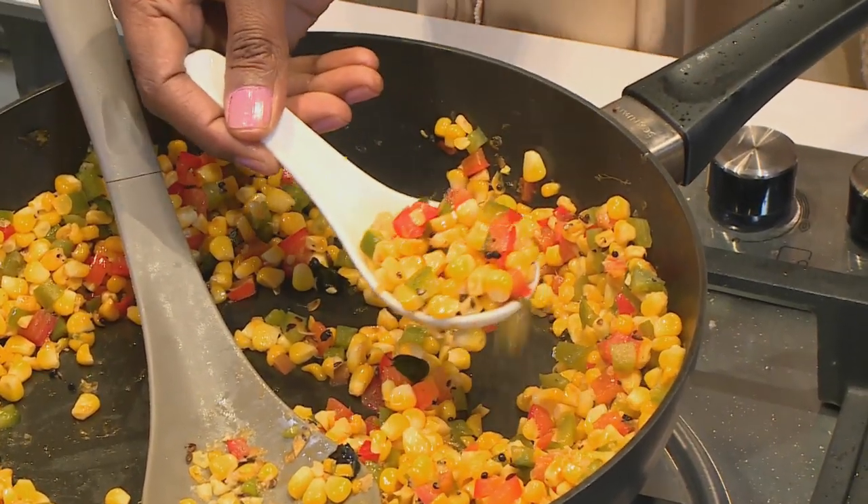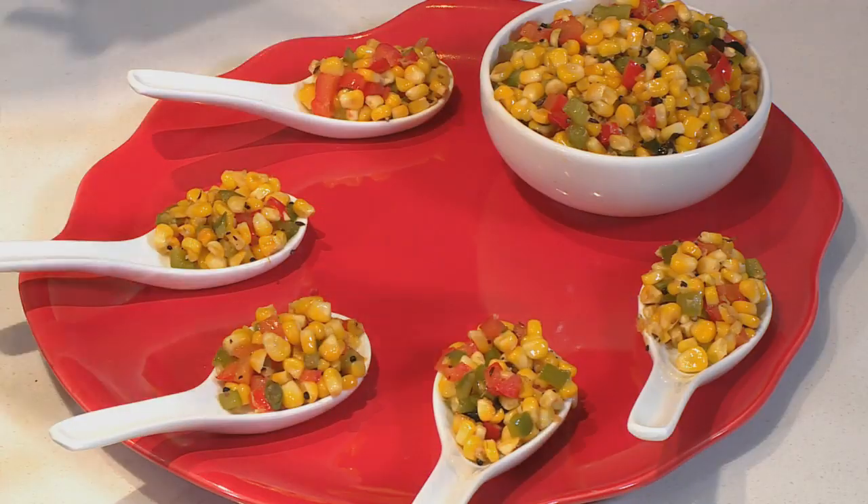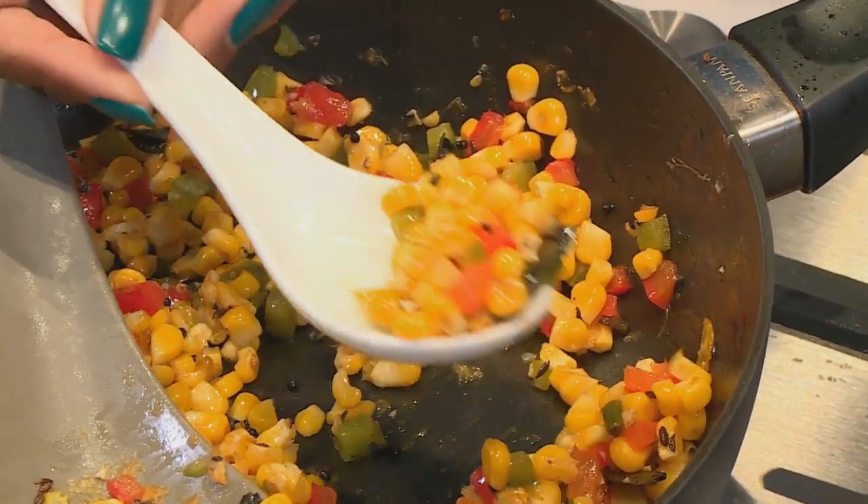The nice thing about using sweet corn is that it gives you that little bit of a bite with the chilli, and I have to taste the sweetness. We're going to garnish now with our coriander leaves. How about a bit of a taste? I would absolutely love that.